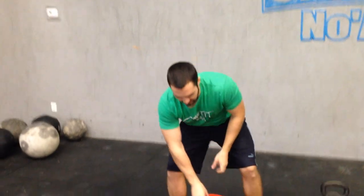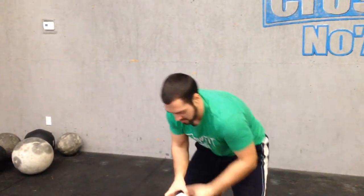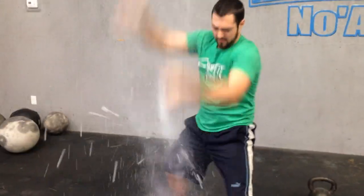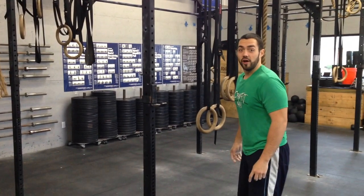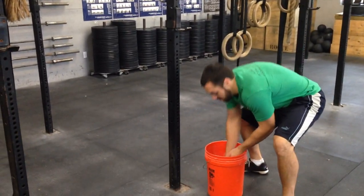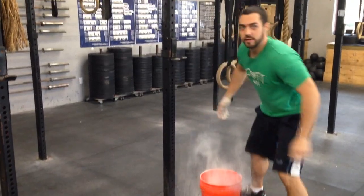My grip is slipping, I need some chalk. Hey, you chalk whore! Guys, this workout calls for about four pull-ups — I better chalk up real heavy. Wow. Come back and talk about it.